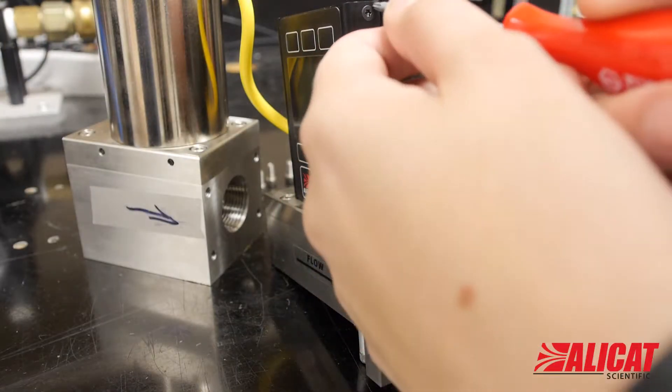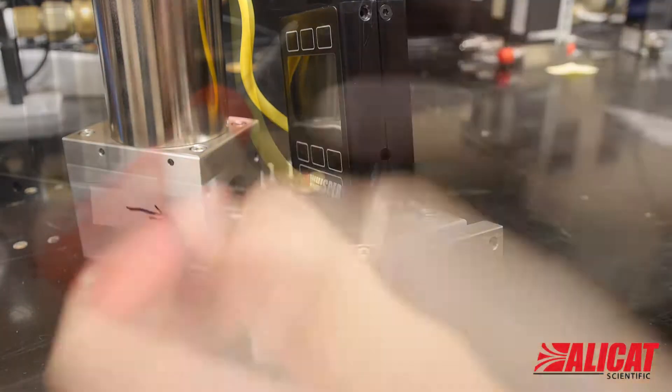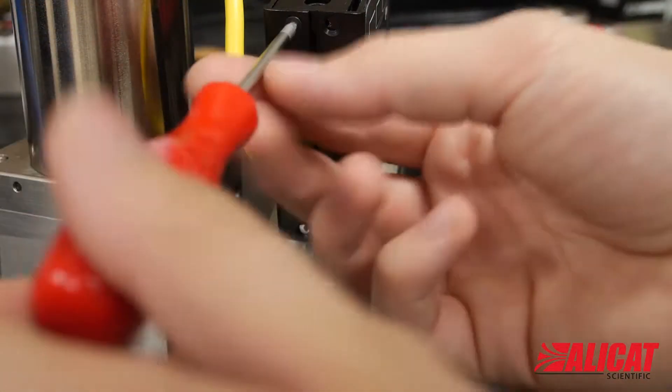Next, open up the case of the controller. You'll need to slice the warranty sticker and remove six Torx screws from the side of the case, leaving the lower rear case screws in.